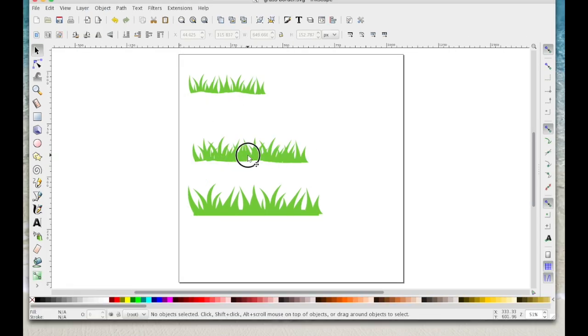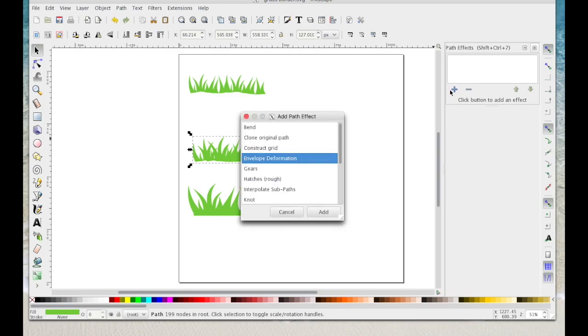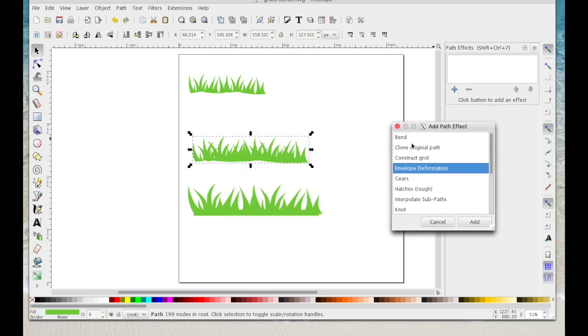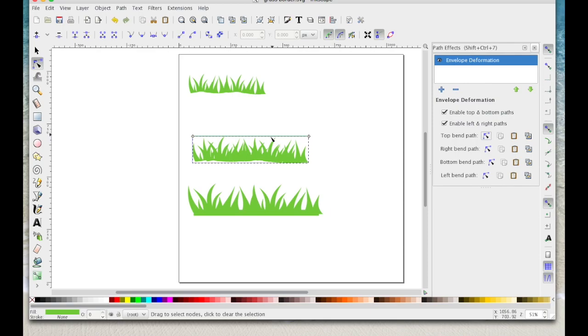Another thing you can do: come back to Path > Path Effects, click the plus, and this time instead of Bend, choose Envelope Deformation and click Add — that will give you more options. Leave the two boxes checked, then select Top Bend Path — that gives you a line along the top. Drag that one up.